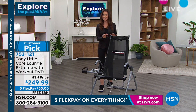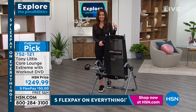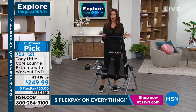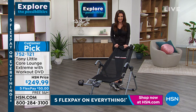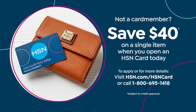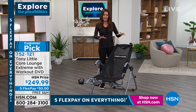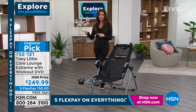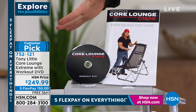Today it's $249.99 and we've got it on five flexible payments of $50. This five flexible payments is a very special deal that ends today. If you want to get it home interest-free on any credit card, take advantage of that. If you want to pay it off over six months, you can do that with an HSN card. If you don't have an HSN card, we'll give you $40 off on your first purchase once you're approved. Use it on the Core Lounge Xtreme. If you know you got to do something but don't want to get on the floor for sit-ups, this is a comfortable way to do it. Tony, you're also including the DVD with workouts, so if we really want to get the full benefit, we've got that.